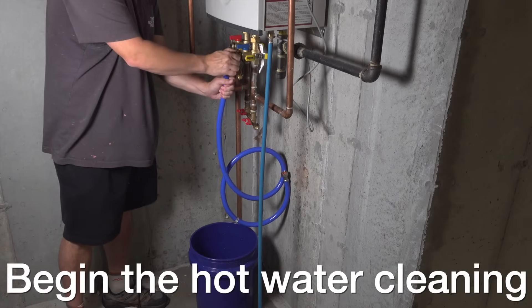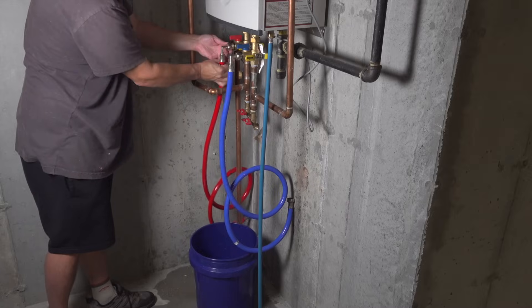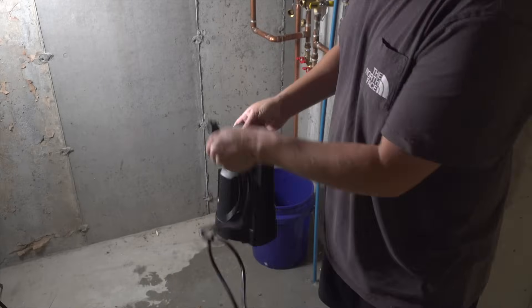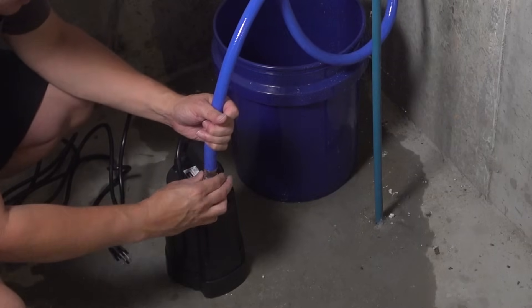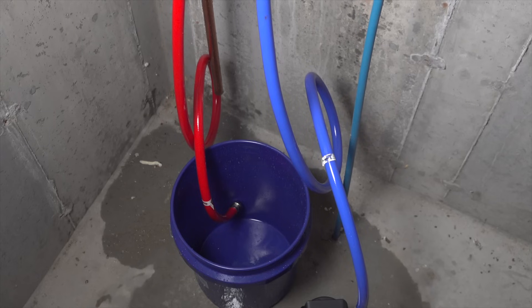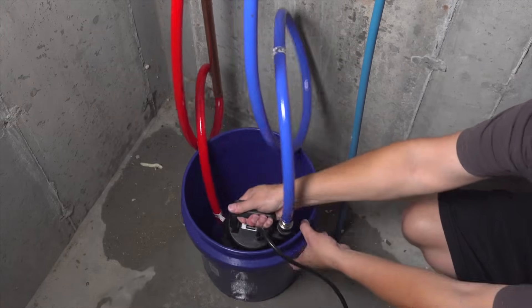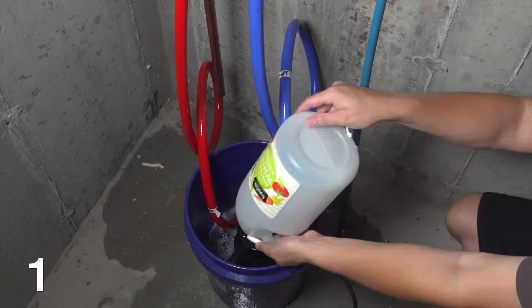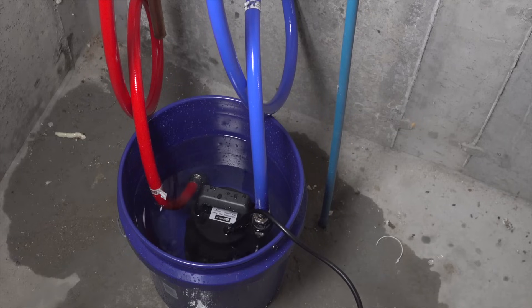Now we're ready to start the flush, so grab those washing machine hoses and thread one end of each to each one of those ports on the flush valve. Now grab your submersible pump and connect the end of the blue hose to the top of the pump. Remember, the pump is going to be pumping the fluid up into the hot water system. The red hose is the return line, so that's just going to hang into the bucket. Now take the submersible pump and put it directly into the bottom of the bucket. Grab that vinegar and pour all three gallons into the bucket, then go ahead and plug your pump in.